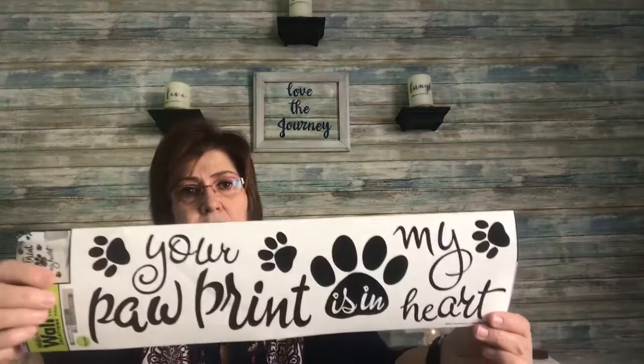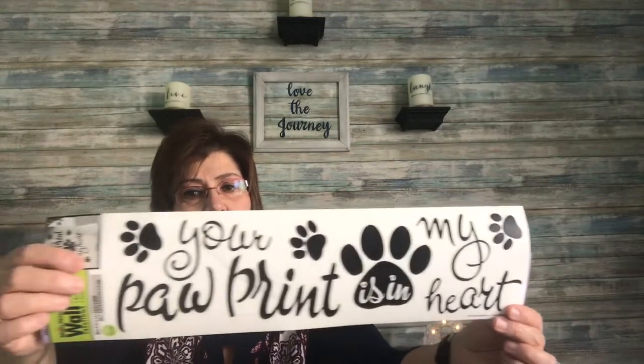I picked up this Main Street Wall Creations sticker — it's removable, translucent, and peel-and-stick. It says 'Your paw print is in my heart.' I'm excited to put this up somewhere. I also picked up a 'Love Grows Here' wall decal — I've seen other haulers pick these up, and I thought it was cute, so I got myself one.